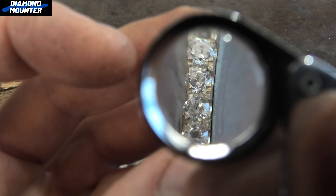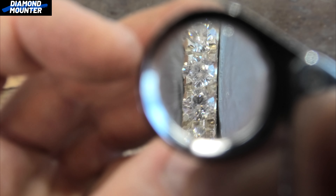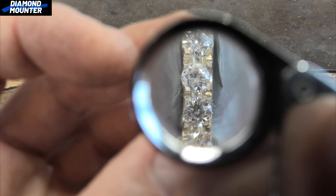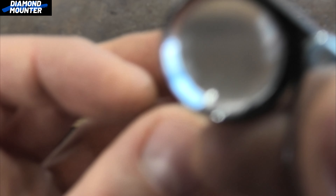Looking down at it — not finished — I've just split the claws basically. The stones are being held in position but some of my stones are scooting off to the side, so I need to notice that and be aware of it so it doesn't happen again. It's happening quite a lot on my settings.